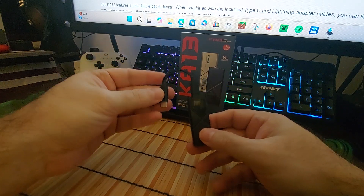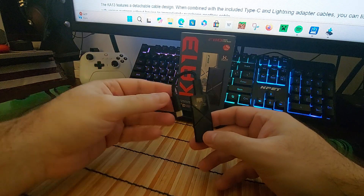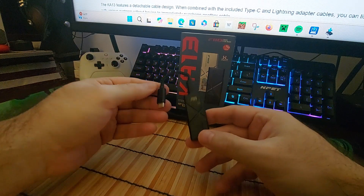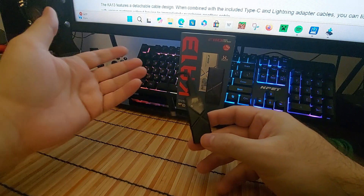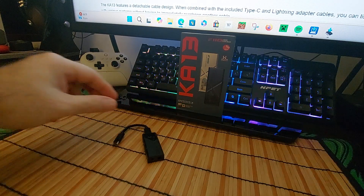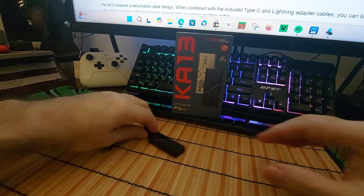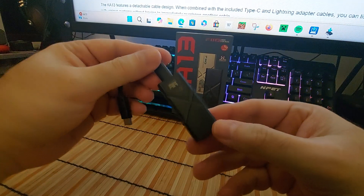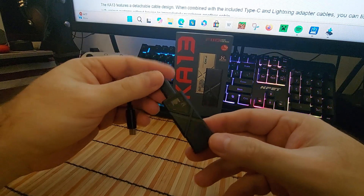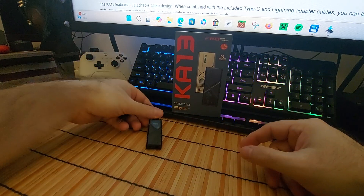This comes with a USB-C to C cable, it also comes with an Apple cable, and it also comes with an adapter for a PC. Mine came with another cable that isn't braided. This is from FiiO — or however you want to say it — and it's also a Jade Audio product, which is one of their sub-brands.